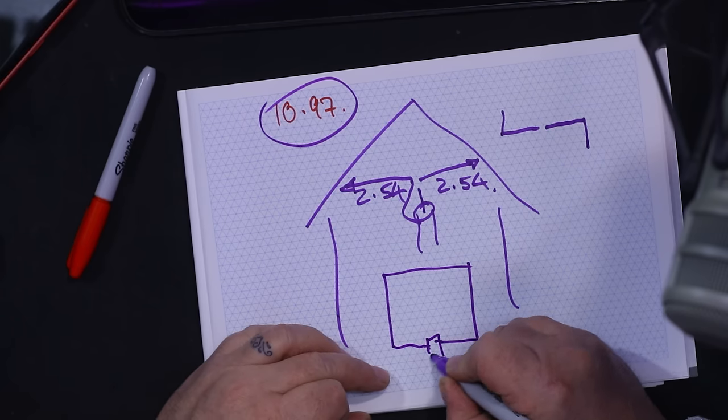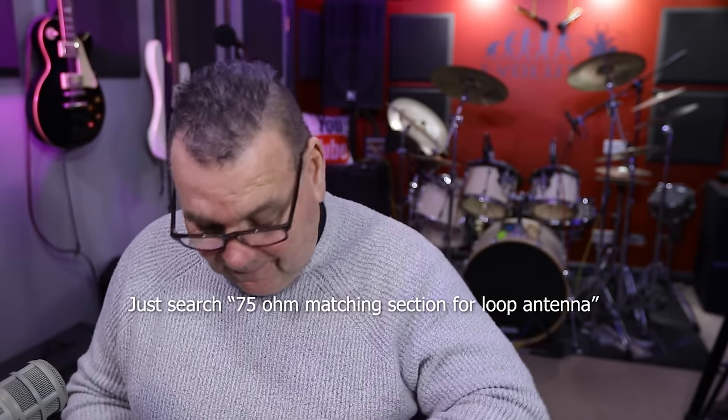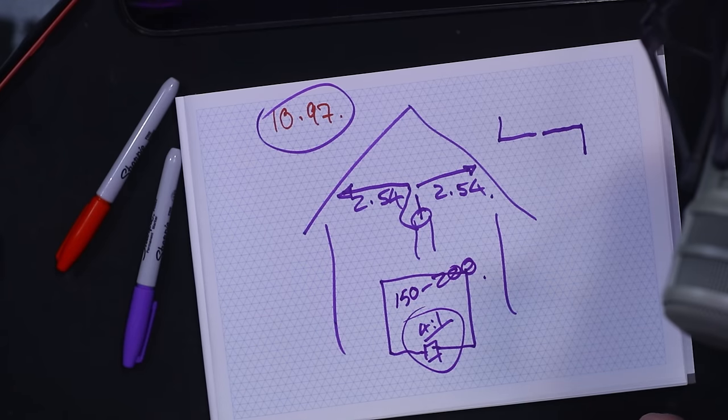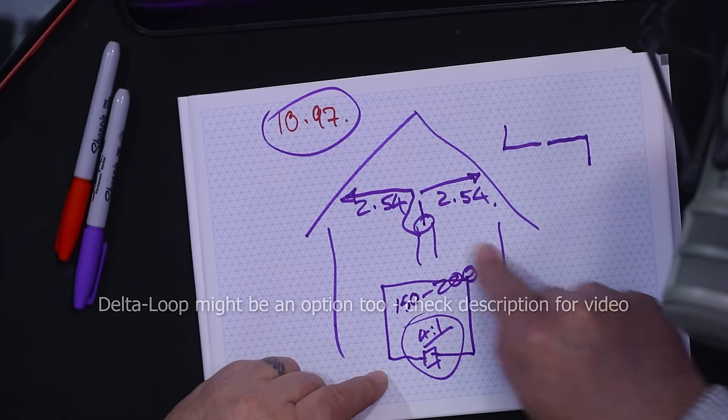Another option: take about 11 meters of wire and run it all the way around the inside of the loft, then connect your coax to it with a 4:1 balun, which you can buy. This gets the impedance match back to 50 ohms. A full-wave loop is probably somewhere between 150 and 200 ohms impedance; the 4:1 balun brings it down to around 40–60 ohms for your CB rig. The advantage of this loop is it also sounds great for shortwave listening on other bands. If you live in an apartment, you can do the same thing — use very thin wire and blue-tack it into the corners.